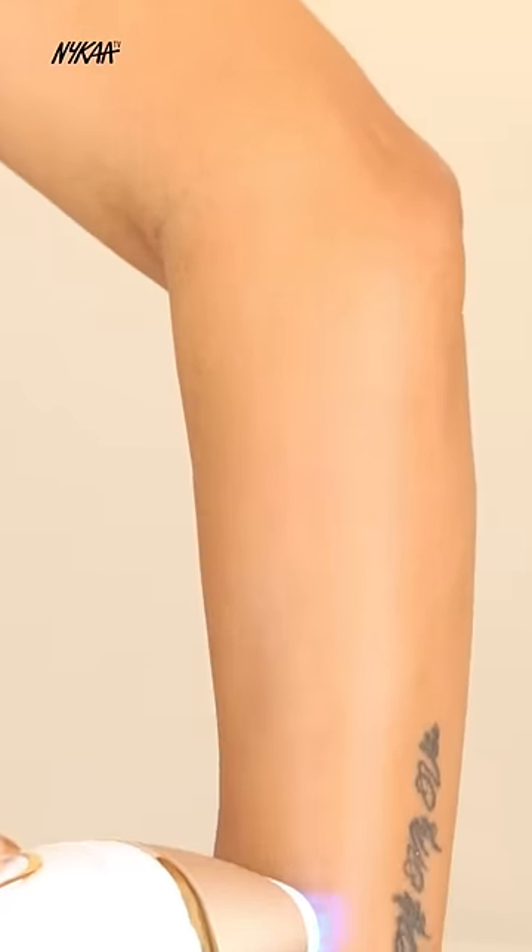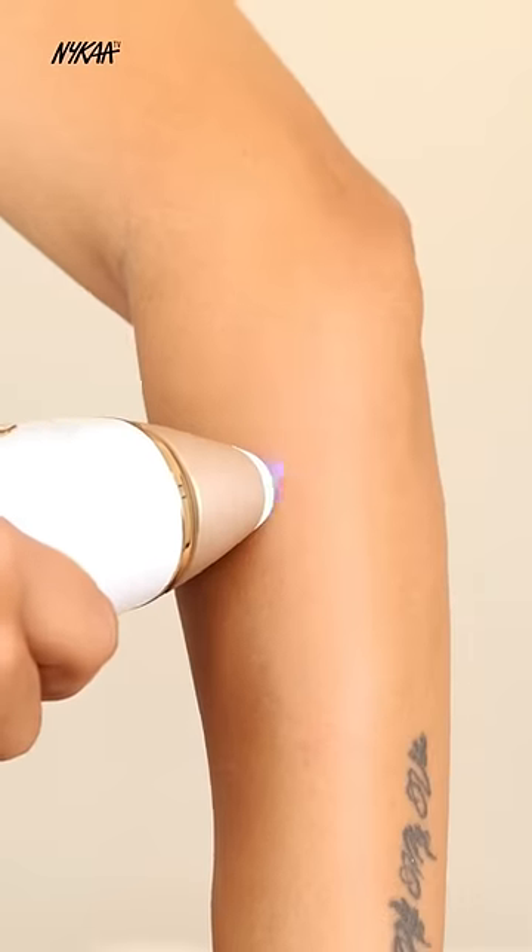There are two ways to use it: either glide or stamp it. That's it. You will see results in 4-6 weeks. Super easy and pain free.